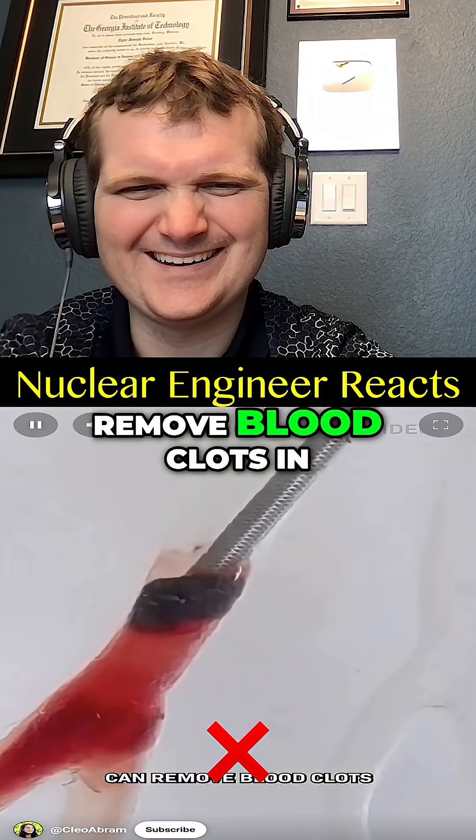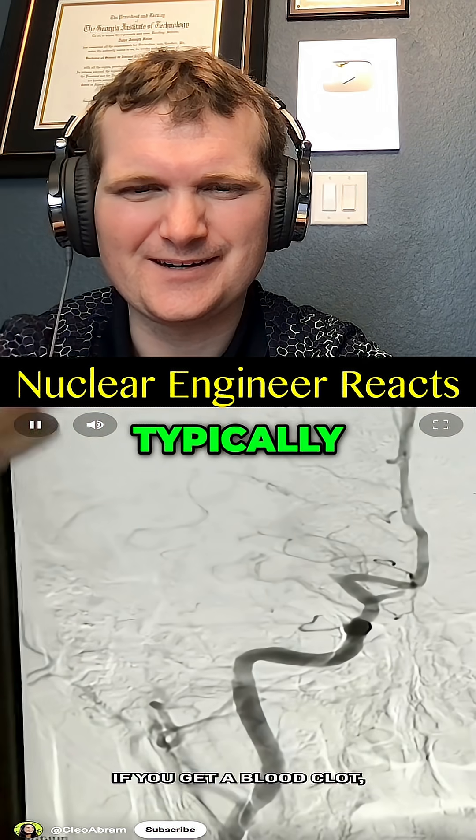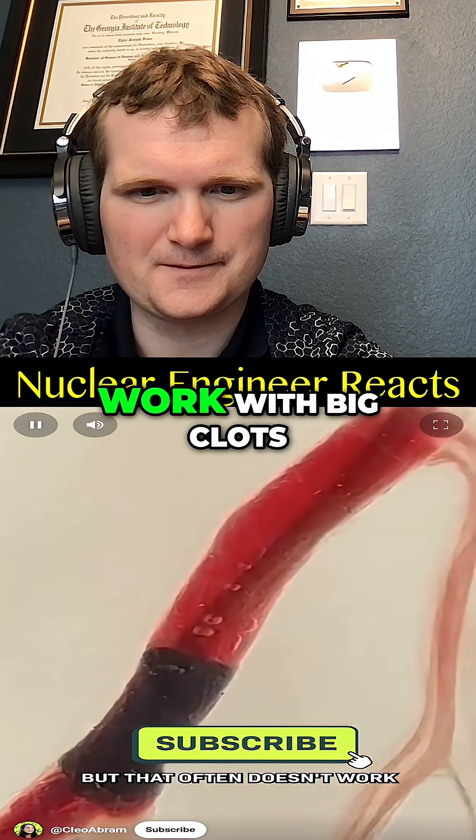Look at this. This new device can remove blood clots in a totally new way, and that could save your life. Here's how. Typically, if you get a blood clot, your doctors could remove it by sucking it out like this, or dragging it out like this. But that often doesn't work with big clots.